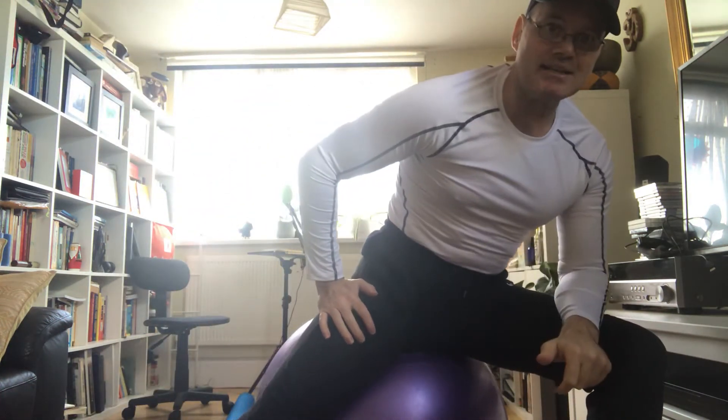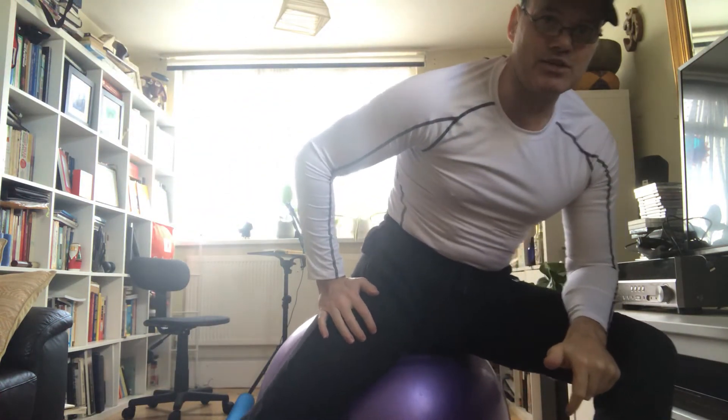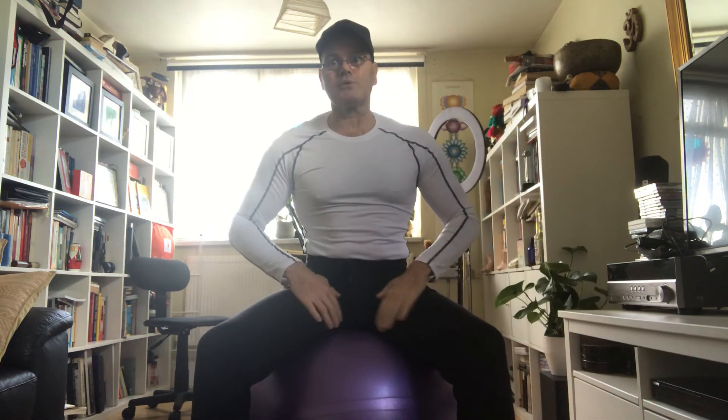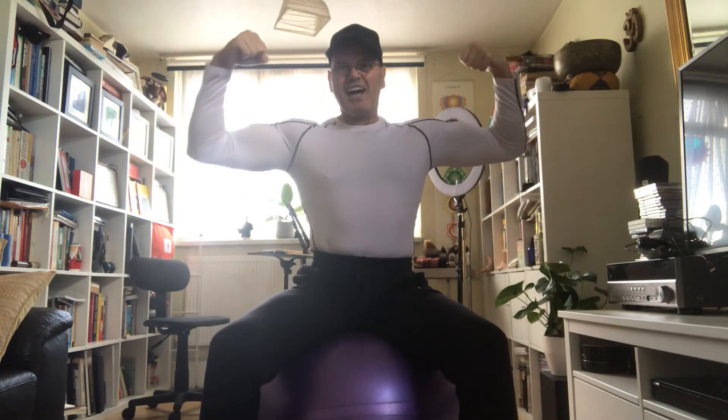So I hope you've enjoyed that, learning how to stretch the groin, the inner groin with the Swiss pole. Have a wonderful day. Thank you. Watch for the next video. Please subscribe, please like. Thank you very much. Bye bye.